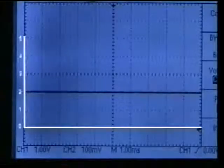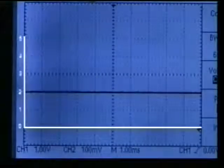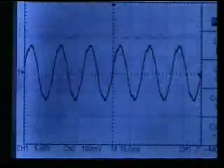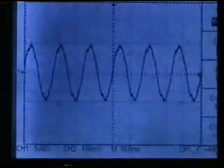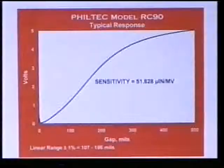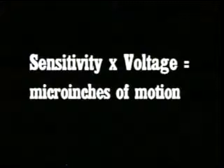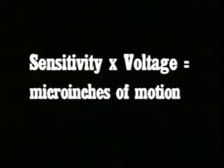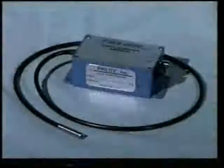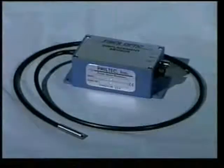For RC sensors, that midpoint is approximately 2 volts DC. Now you can read the peak-to-peak amplitude of the voltage signal caused by the movement of your target. The calibration chart for your sensor will note its sensitivity. Multiply the sensitivity by the measured change in voltage — your result is micro-inches of motion. And that's it — the entire measurement process for our RC models.